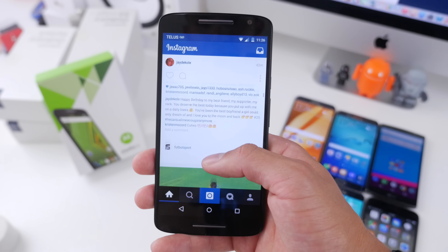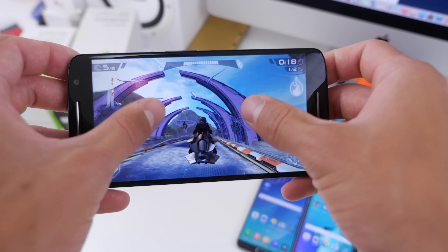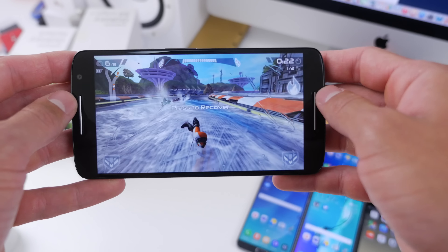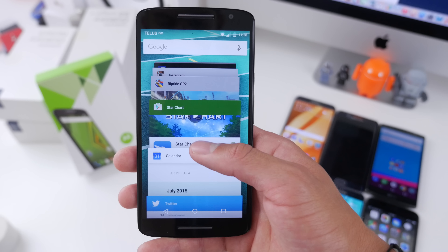But remember, you are paying for that less-than-premium performance. Playing 3D games, I felt that the Moto X Play handled them without any trouble — maybe slightly longer loading times, but for example this 3D Riptide GP game, I felt it was pretty decent except for that crash. Multitasking between applications was also fairly smooth. Maybe took a bit longer to load, but unless you have this side by side with a flagship, you won't notice too much of a difference.